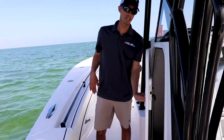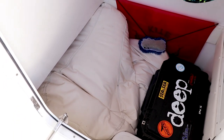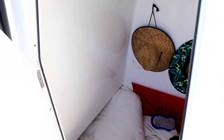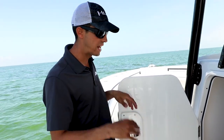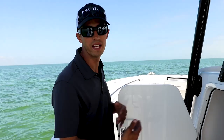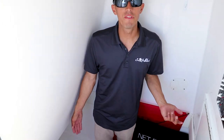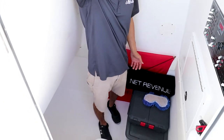Behind that we have our easy-access side door into our console. You can see how much storage we have — he's got three bean bags, two big boxes, hats, a kite, fire extinguishers, his EPIRB — everything stored away nicely and out of the way. When you take everything out, you can see how much space is in here. I'm 5 foot 9 and I can stand up and still have room to spare.